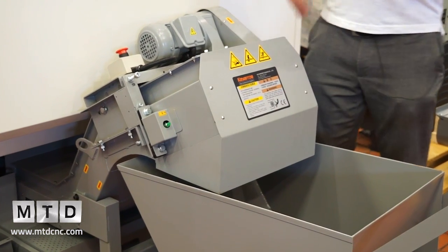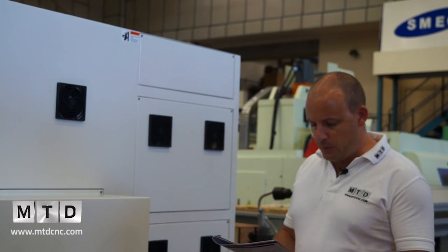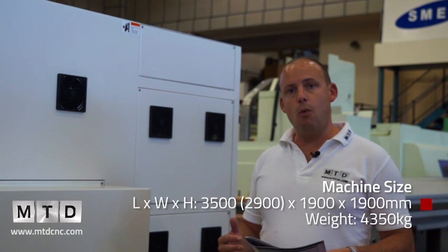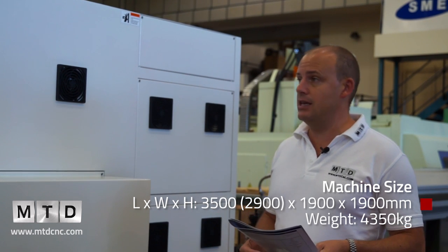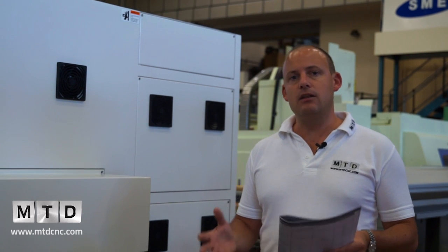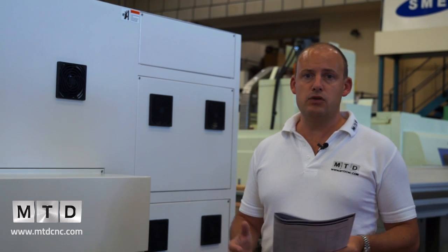If you look at the side of the machine, this also gives you a flavour for the size. In terms of depth we're looking at 1.9 metres, we've also got 1.9 metres in height, and we've only got just over 3 metres in length. So it's a fairly compact machine, again sitting right in between the sliding head lathe and the fixed head twin turret turning centre machine types.